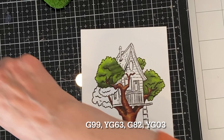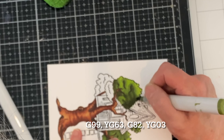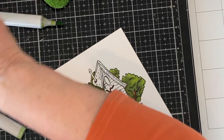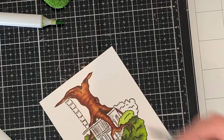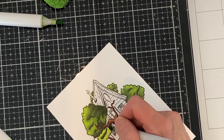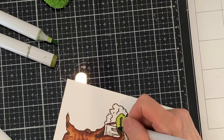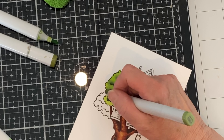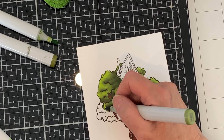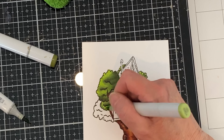The foliage on the trees is colored with G99, YG63, G82, and YG03. Foliage is in distinct sections and I work on one at a time. I start off with my lightest tone YG03 and color the complete area, then switch over to G99, my darkest tone, for shadow areas. Like the tree trunk, I continue working darkest to lightest, putting on two coats of color until I have a nice smooth blend. Although working section by section is efficient, the coloring does take a fair amount of time and effort.